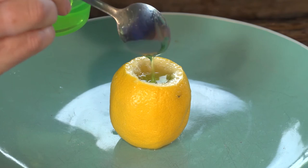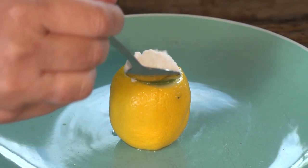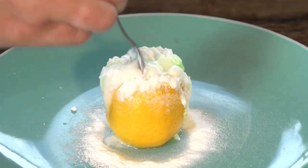Add a spoonful of dishwashing liquid into your lemon. Then add a spoon of baking soda and watch it fizz.